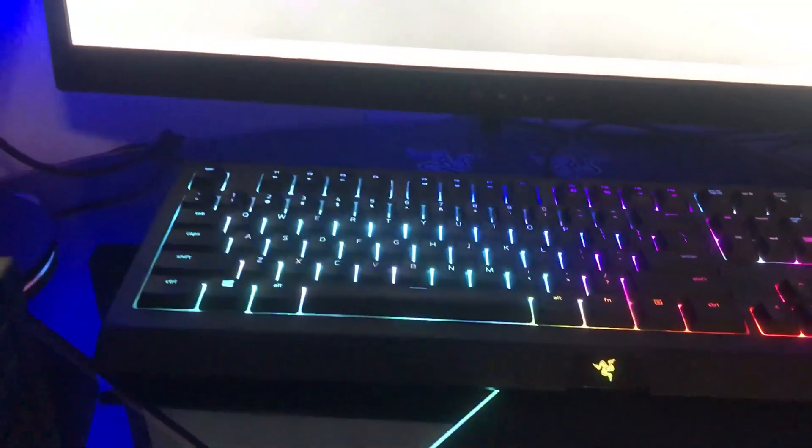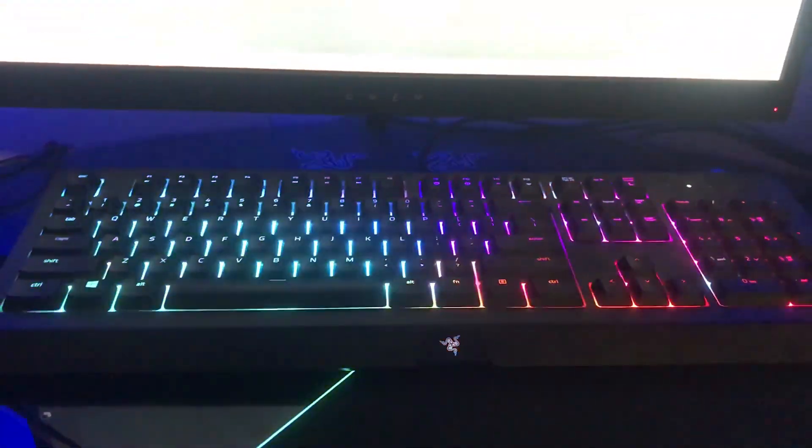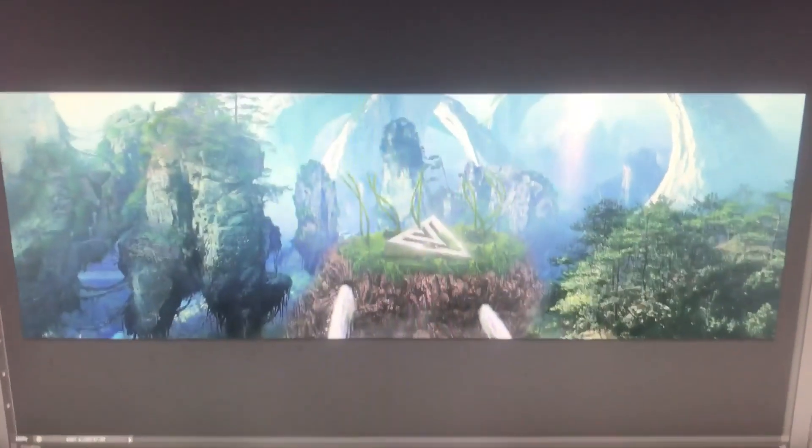Moving on to my keyboard, I have the Razer — it's a Chroma. I got this for like 30 dollars; I got a really good deal on Amazon.